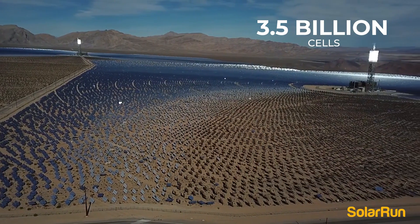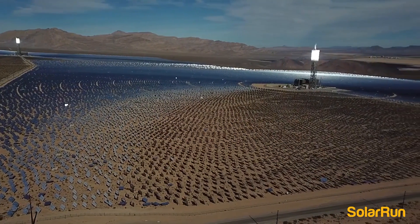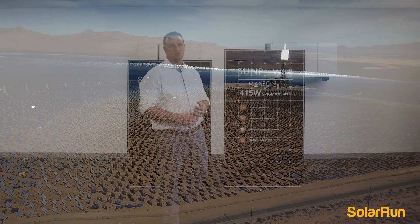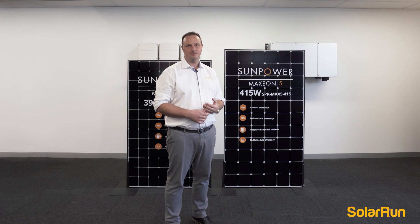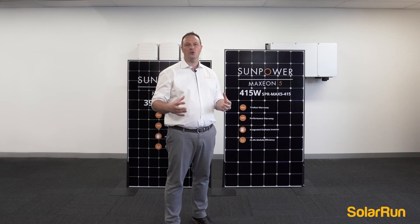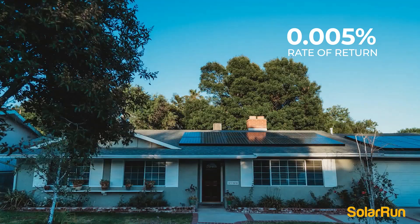In that time they've made over 3.5 billion of these cells and 35 million solar panels. It's a true testament to their quality and R&D team. They have a panel return rate of only 0.005 percent.